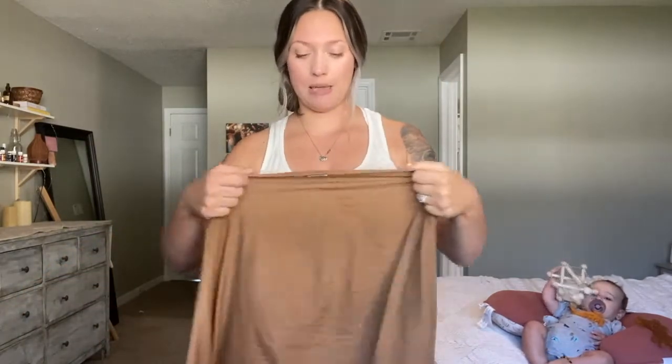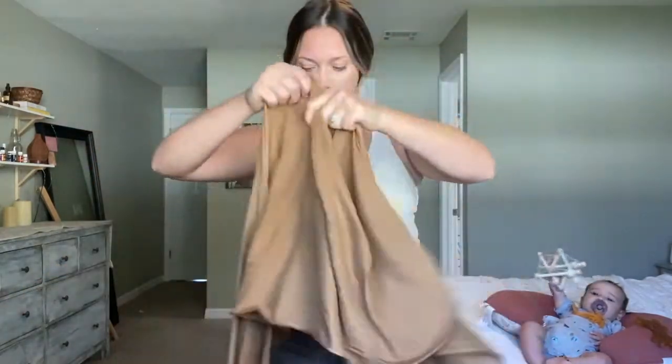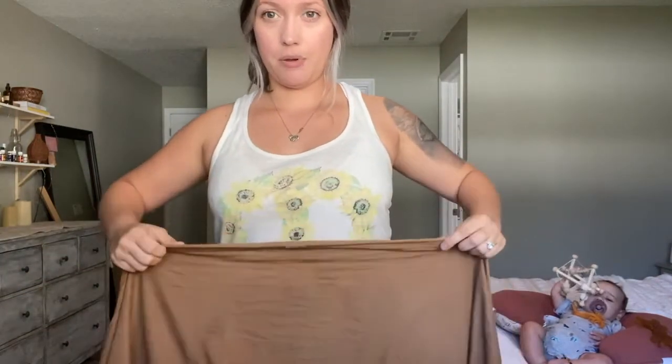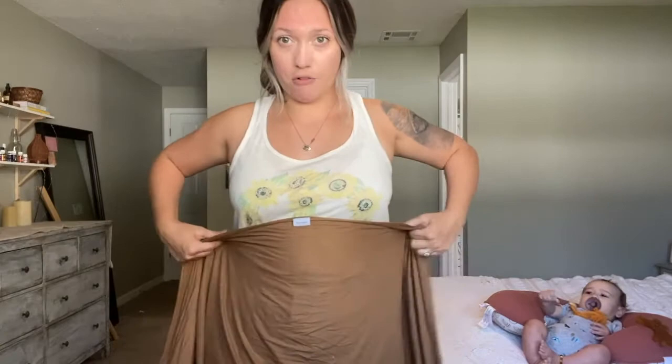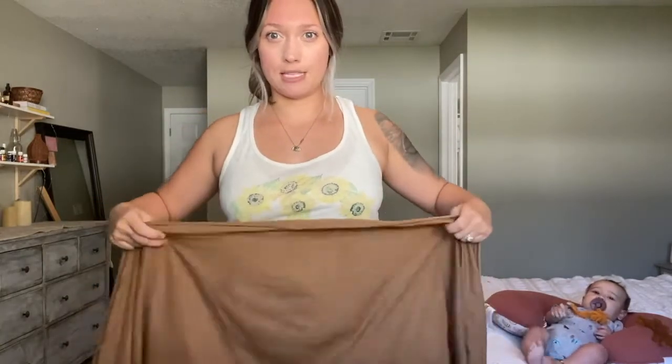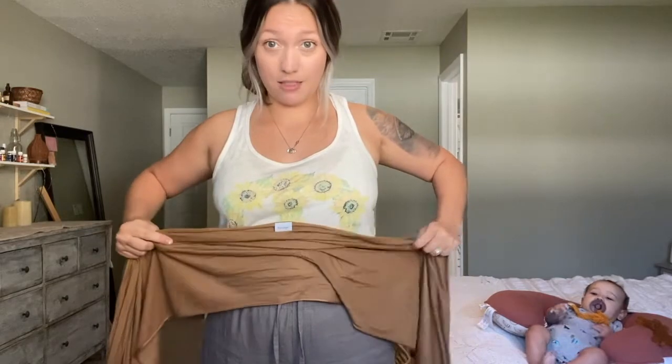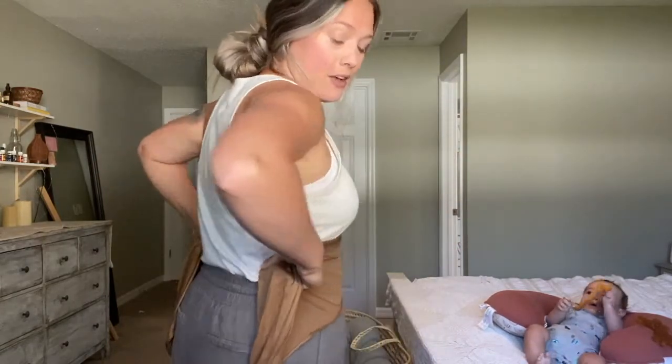Generally with all brands there's going to be a marker — a little tag right here — that indicates the center of your long fabric. You want to keep that right at the center on your stomach, then wrap it around like this. You can either bunch it up like this — still want that little tag right there in the front — and you're going to wrap it around your back.